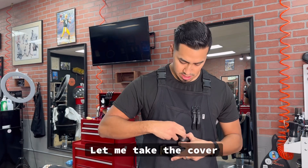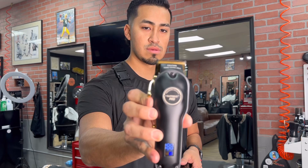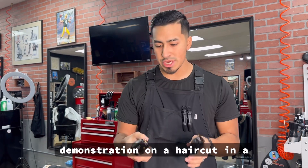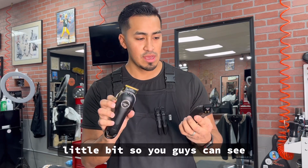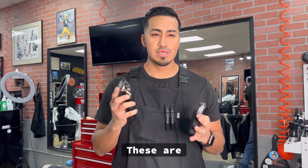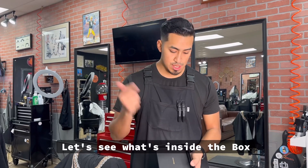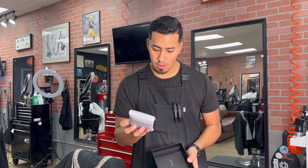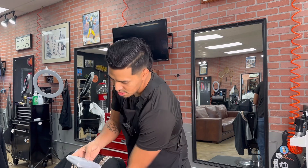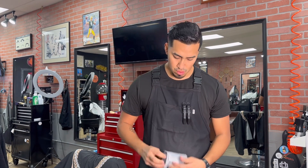Let me take the cover off — they look like they're pretty zero gap. I'll be showing you a demonstration on a haircut in a little bit so you guys can see how they perform. I'm not going to charge them either. These are more like if you're a beginner barber or on a budget — I would recommend you get these. Let's see what's inside the box still. It says hair care — let's open this up. Oh, there's a barber cape!